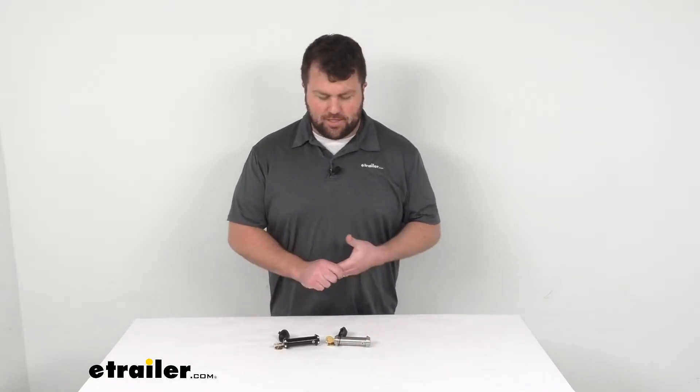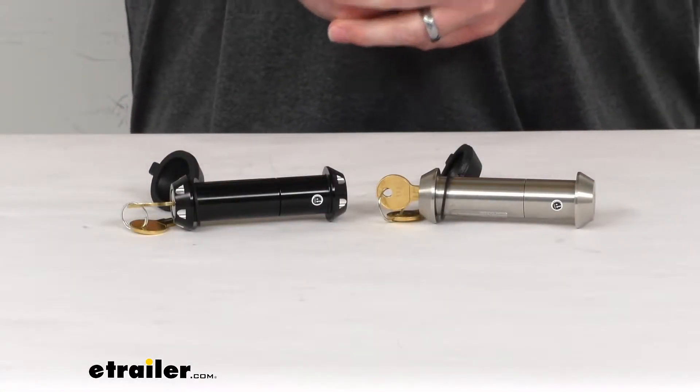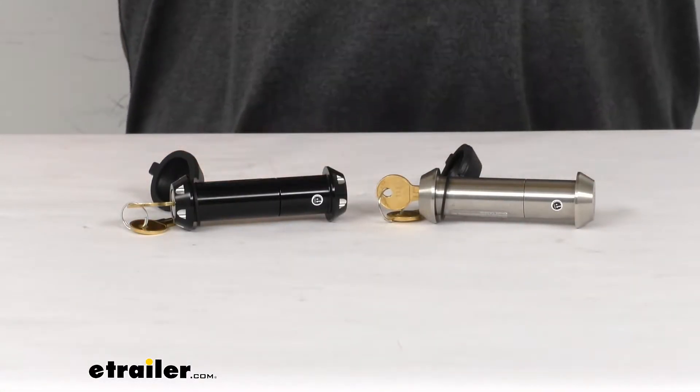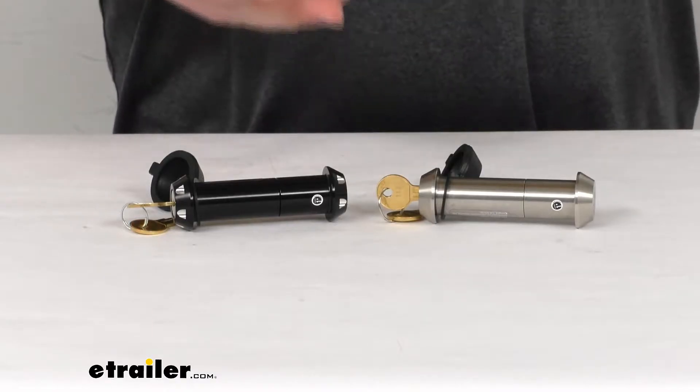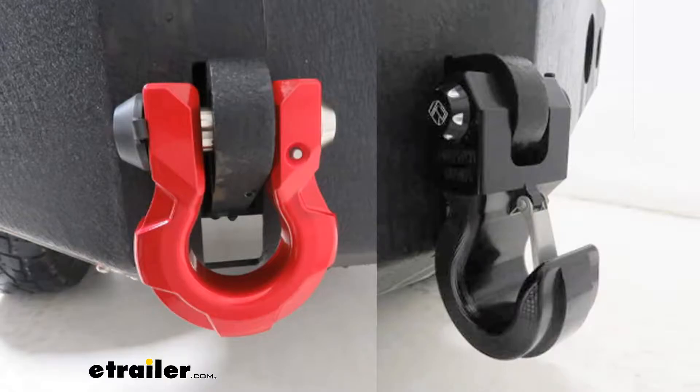Hi there, I'm Michael with eTrailer.com. Today we're going to take a quick look at the Infinite Rule 3-inch locking pin. This locking pin is designed to replace the standard pin for your swivel hook or shackle so that you can secure that swivel hook or shackle to your bumper mount.